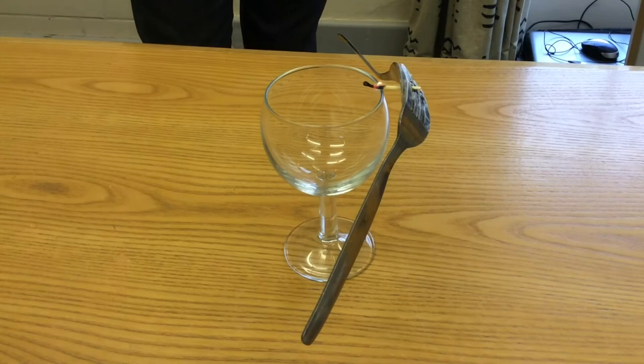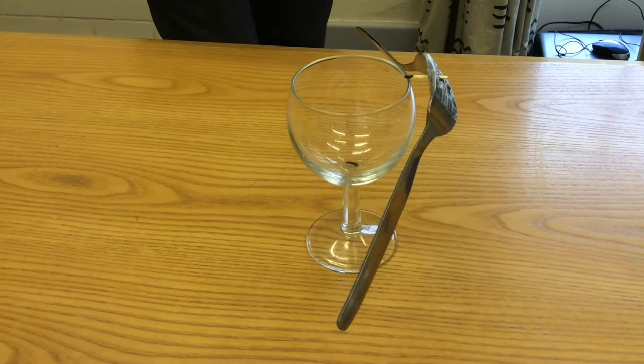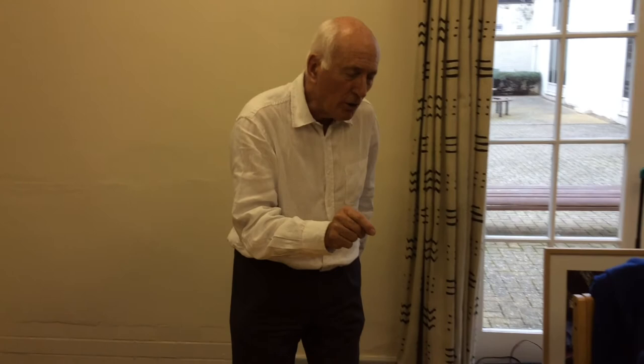And if I'm really careful, I can just knock away the burnt bit of match and we're left with just the important bit, which is the pivot point where the match is touching the edge of the glass.